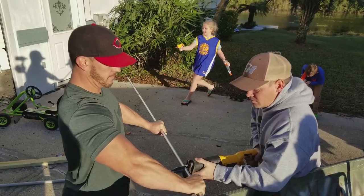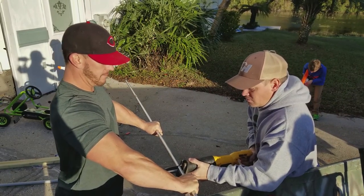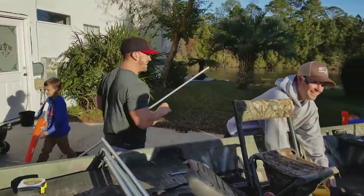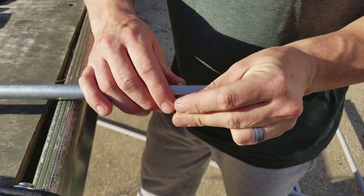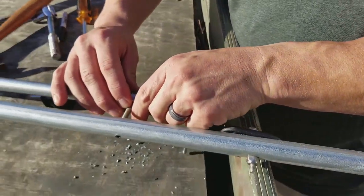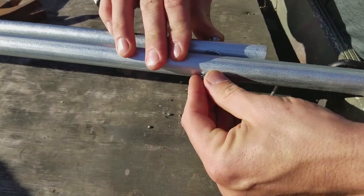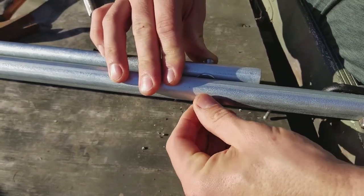We measured our side pieces and cut them to length. We attached the side supports to the bases with stainless steel screws, and we added a washer in between to make sure we could raise them up and down and nothing ever got bonded up.